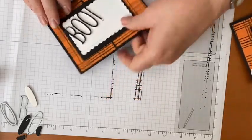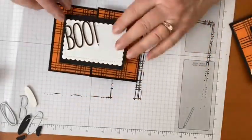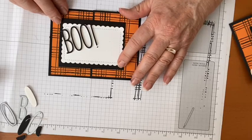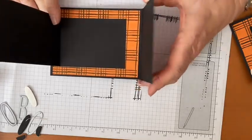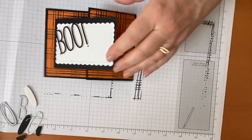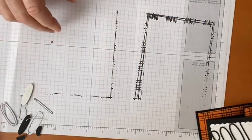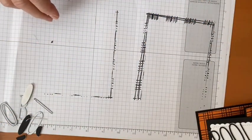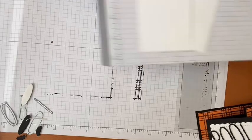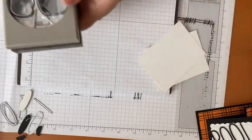I realized I made it backwards from the other one, but we're going to make it work. Next we need to stamp and punch out some pumpkins.